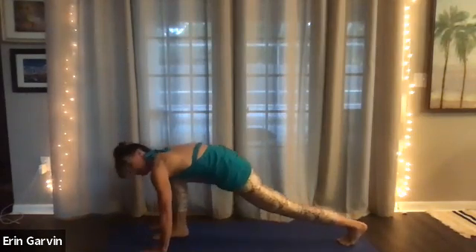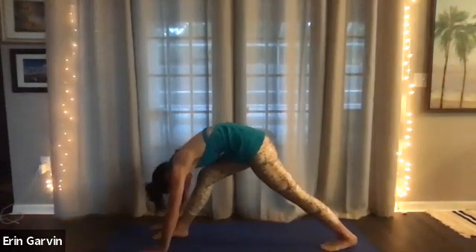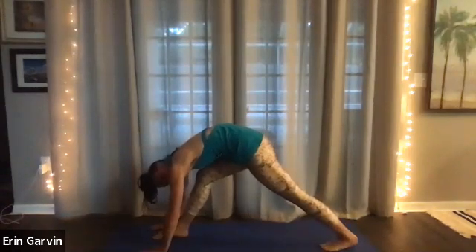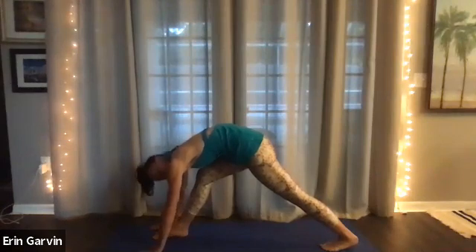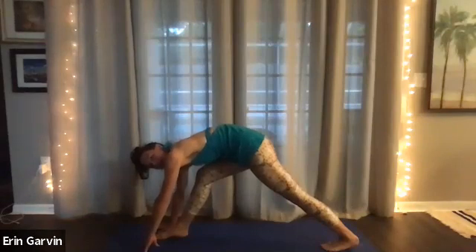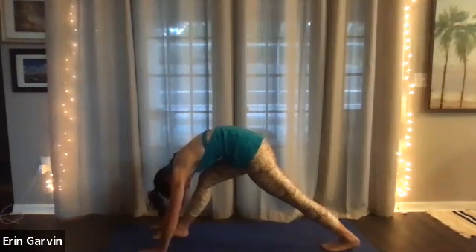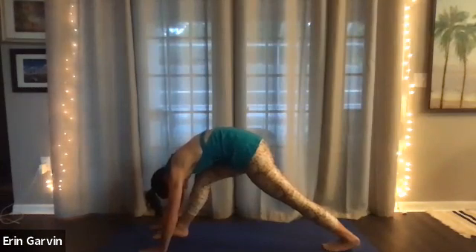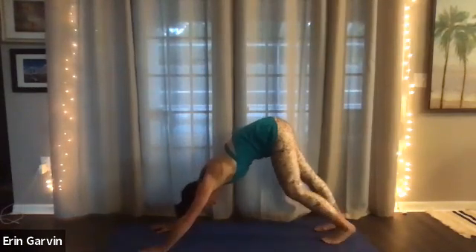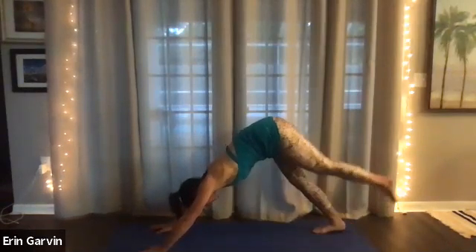Now on the exhale, straighten your right knee — it does not have to be absolutely straight. You might even pull your left foot in a couple of inches. There's that right hamstring. Five, four. Neck is soft. Three, two. And then on the one, put that right foot back and walk out your down dog. Inhale your left leg up — three-legged dog.